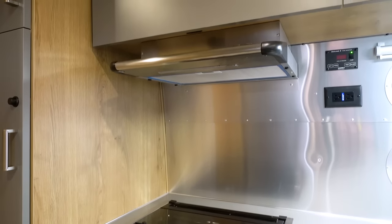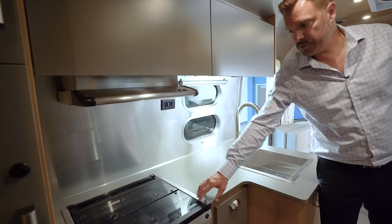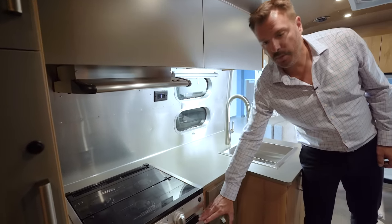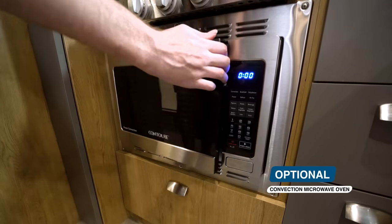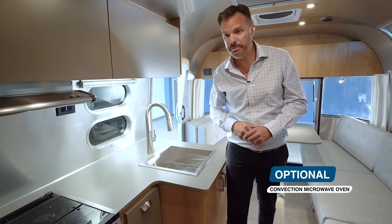Above the cooktop is a Baraldi exhaust fan with a nice working light, a three-burner gas cooktop, and it comes standard with an LP oven. What we have here is the optional convection microwave oven — when selected, that will work off the house batteries.